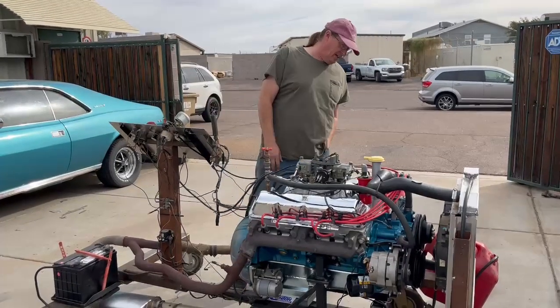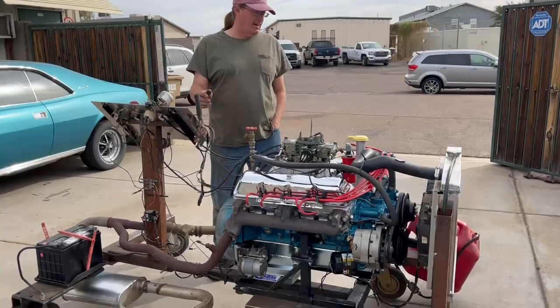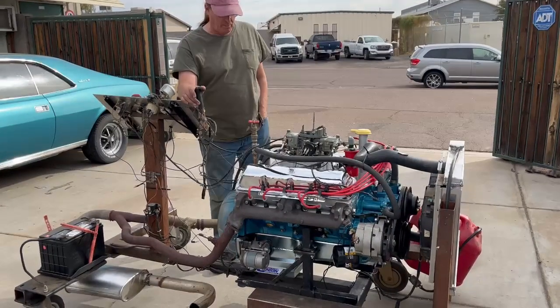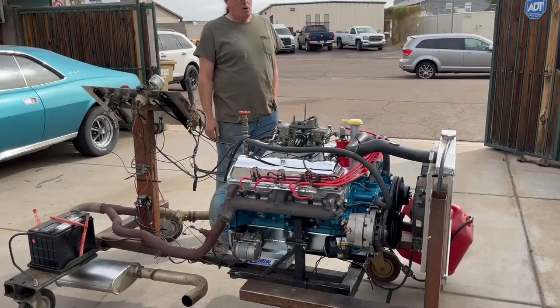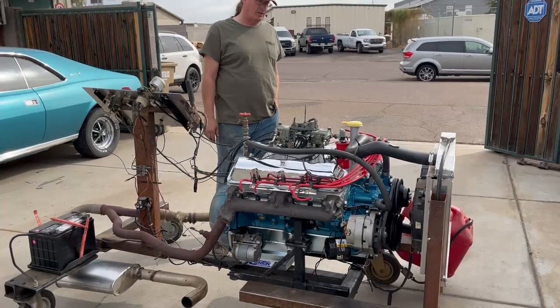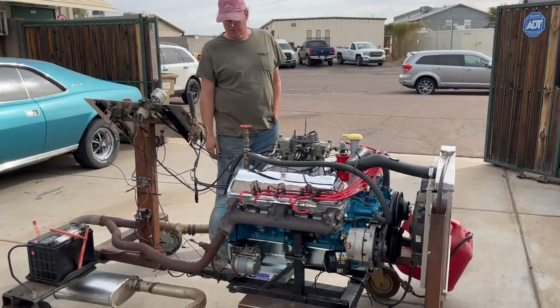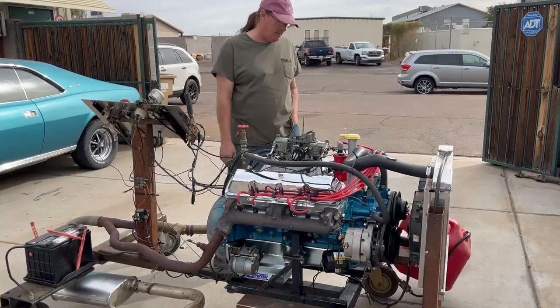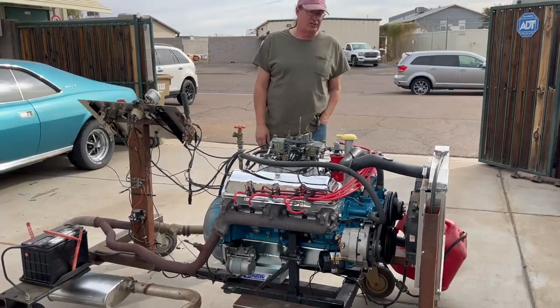Here we have Mr. Laba's 390. It will be a cross-ram motor. Right now we've got an air gap on it just for break-in. It has a custom Herbert roller cam with Johnson lifters. Custom setup, very tight in-play, special setup on the front and the timing cover, road race pan. We're going to be running a Rob MC pump.